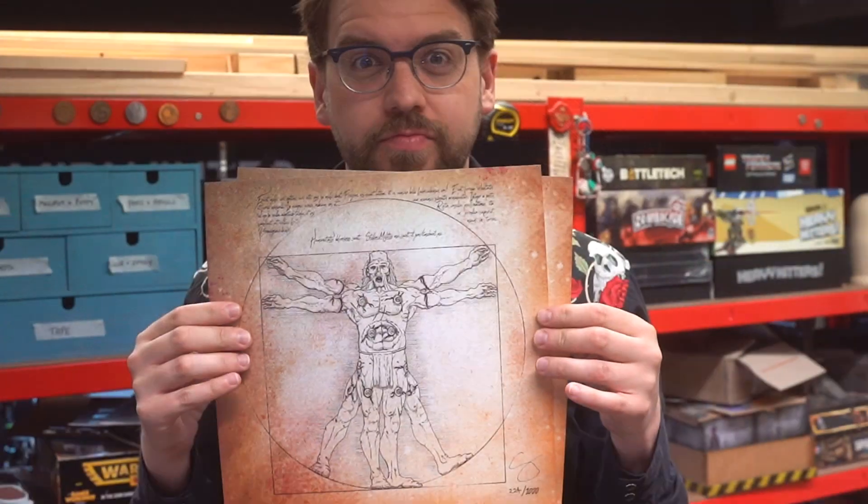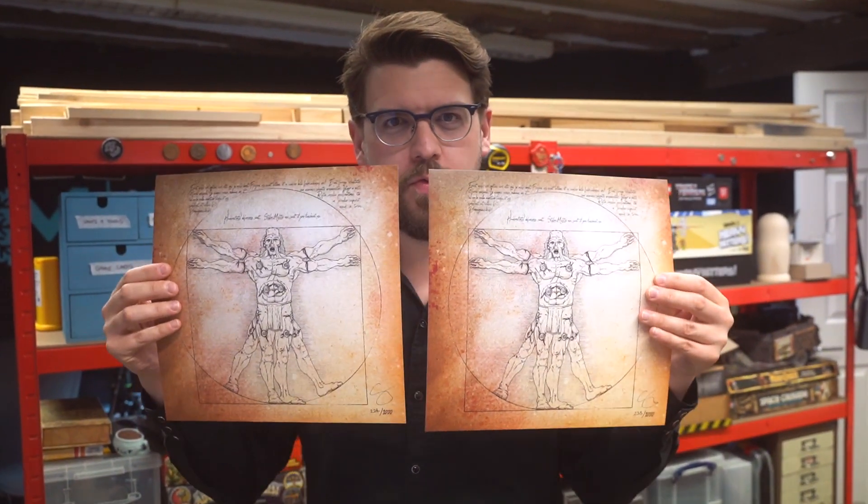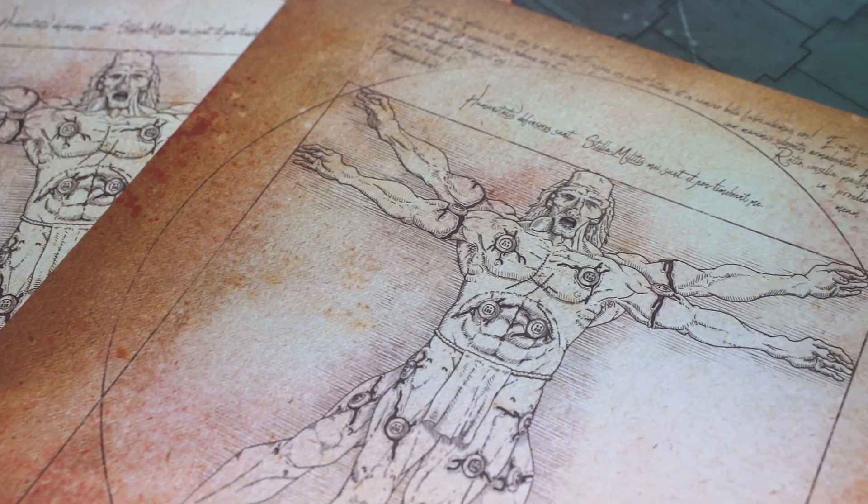This video is sponsored by me. Go buy one of my cool post-Vitruvian man signed art prints from midwinterminis.com.